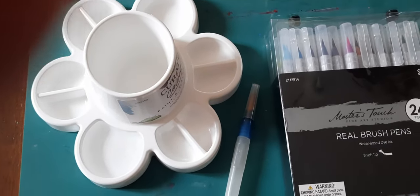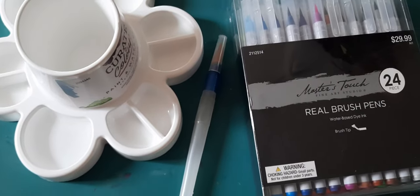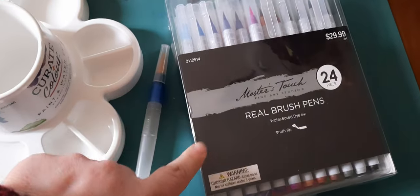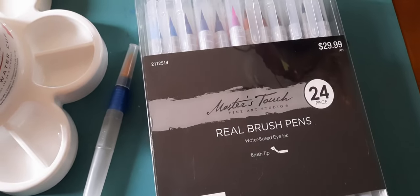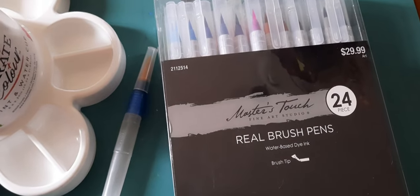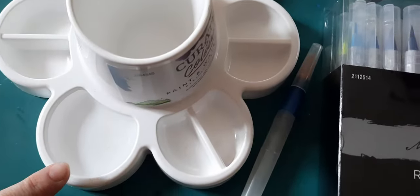Hi everybody, it's Lavinia, welcome to my channel. In today's video I'm going to be making some springtime watercolor cards. I have here my water brush pen — these are real brush pens from Master's Touch, the Hobby Lobby brand. I always get Master's Touch items when they're on sale, either at 40% or 50% off. There are 24 real brush pens and those are concentrated watercolors. They have a nylon tip.